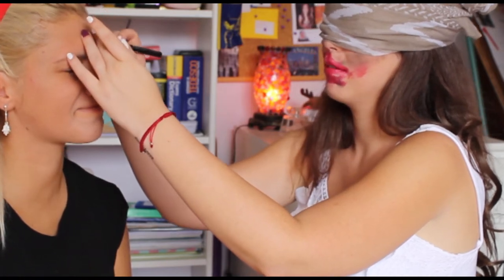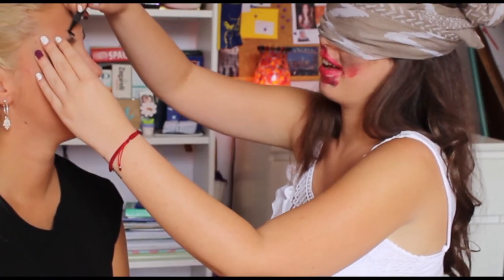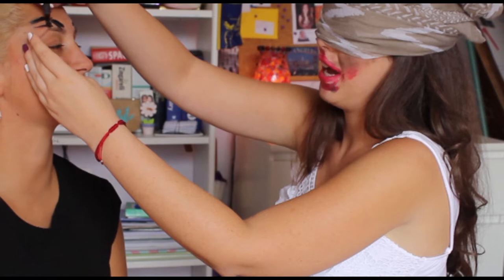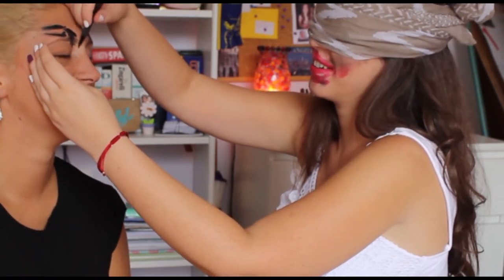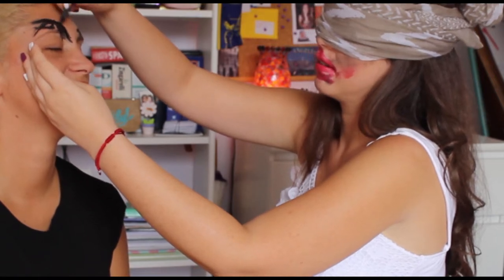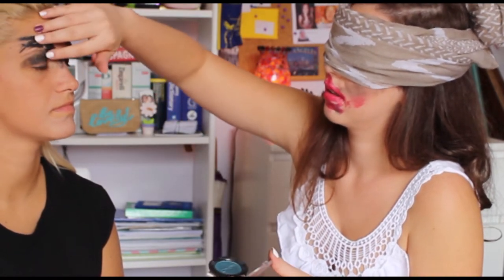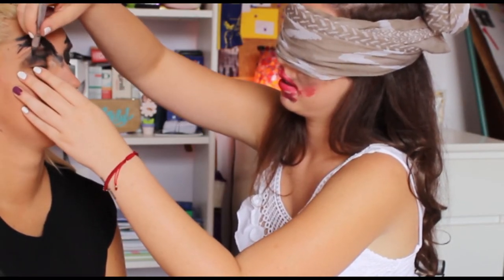And now the eyebrows — it has to be a tone, a color, a bit lighter than the eyebrows. I don't know. Okay, now an eyeliner. I don't know, I don't know, I feel like it.